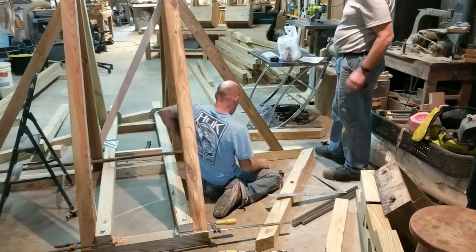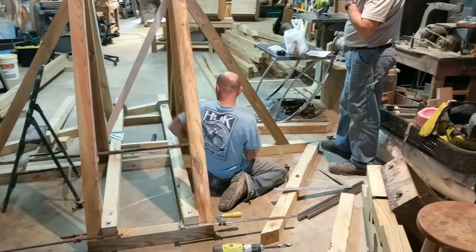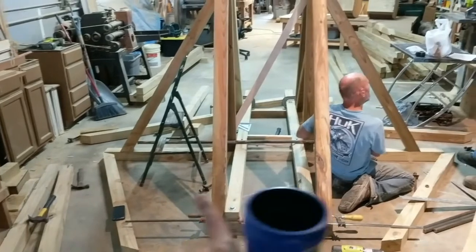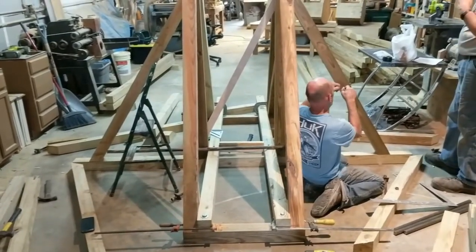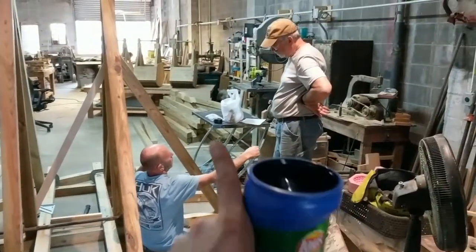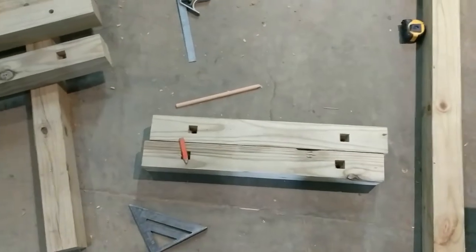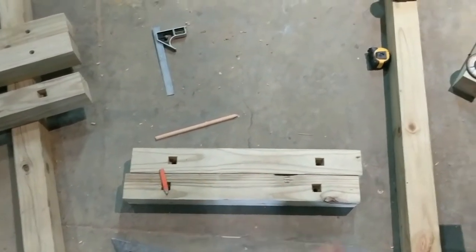Robert is marking bolt locations to within two sixteenths of an inch. Hopefully this afternoon we can drill all those holes, and then the holes in this frame piece will be used as templates to drill holes in the rest of the frame pieces. These are the ground cross pieces with the square mortise for a square nut.